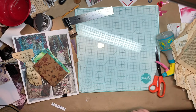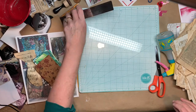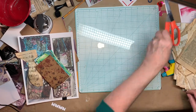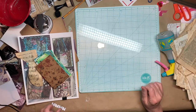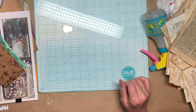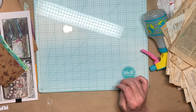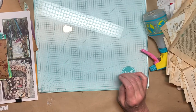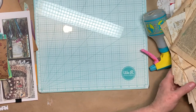Hi everybody, this is Pam with Jesus Jump Journals and I am going to work on some ephemera. I need some regular vintage style ephemera and then I need some for my Young Salvation journal I'm working on. I got some ideas off Pinterest and YouTube and so on and so forth and I decided to start out by dyeing some more paper.